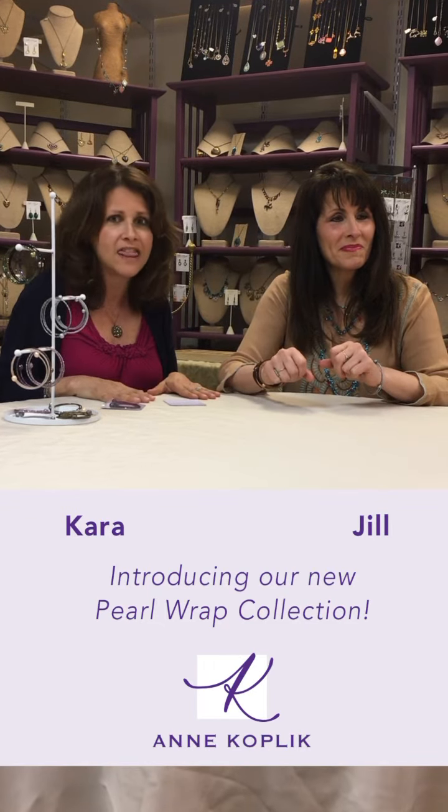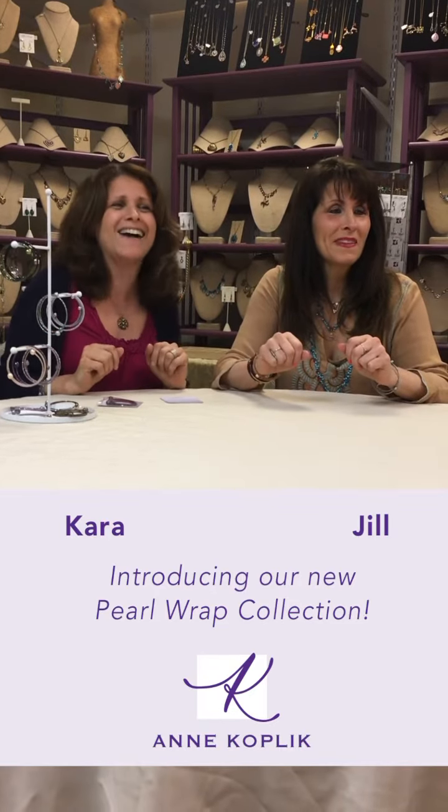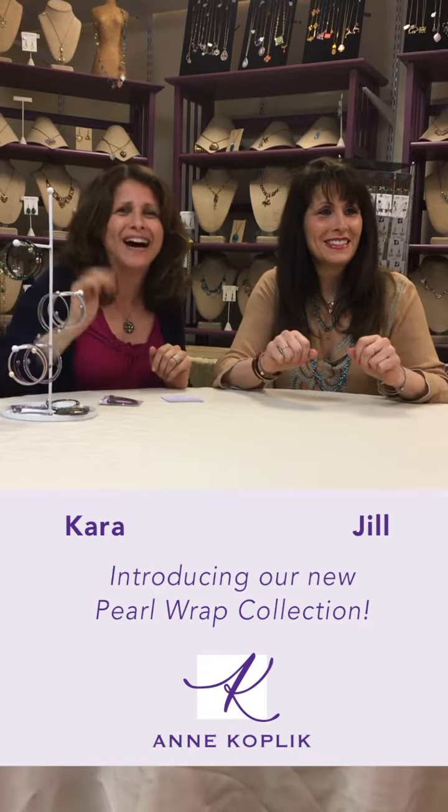So we're excited about it. And I think that's pearl wrap — just let us know what you think. We'll wrap it up with that. Bye everyone!